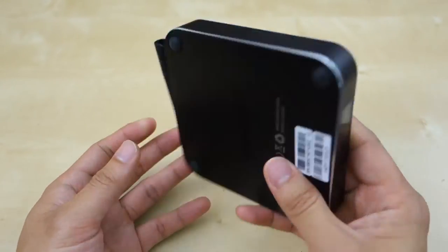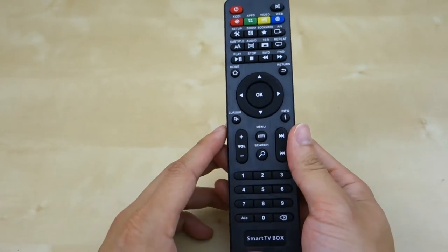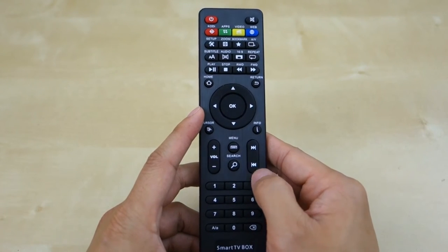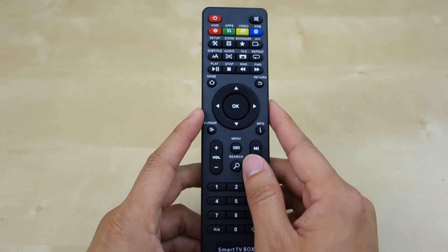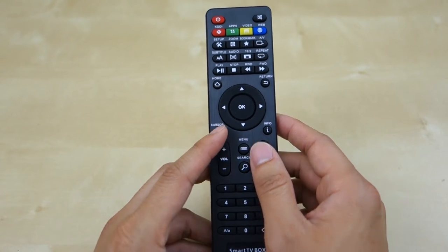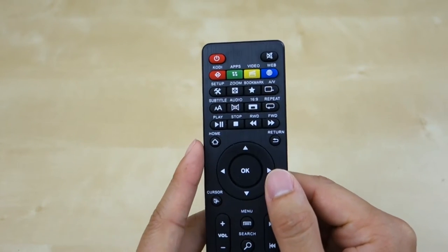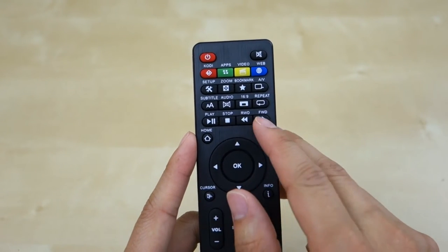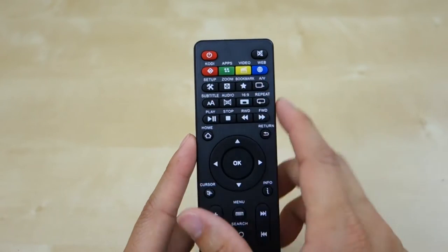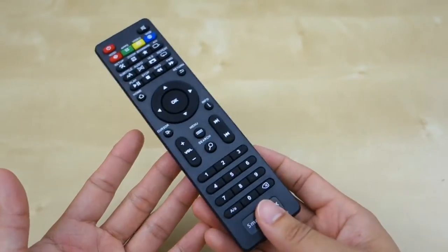You also get a pretty nice remote control. It's a fully featured remote — you can see the numpad at the bottom, volume and channel controls, a directional pad, and cursor control to move the cursor on screen, though it's a bit slow. Up top you have all the different setup shortcuts, playback buttons that work with Kodi, a mute button, and a power button. It takes two triple-A batteries.